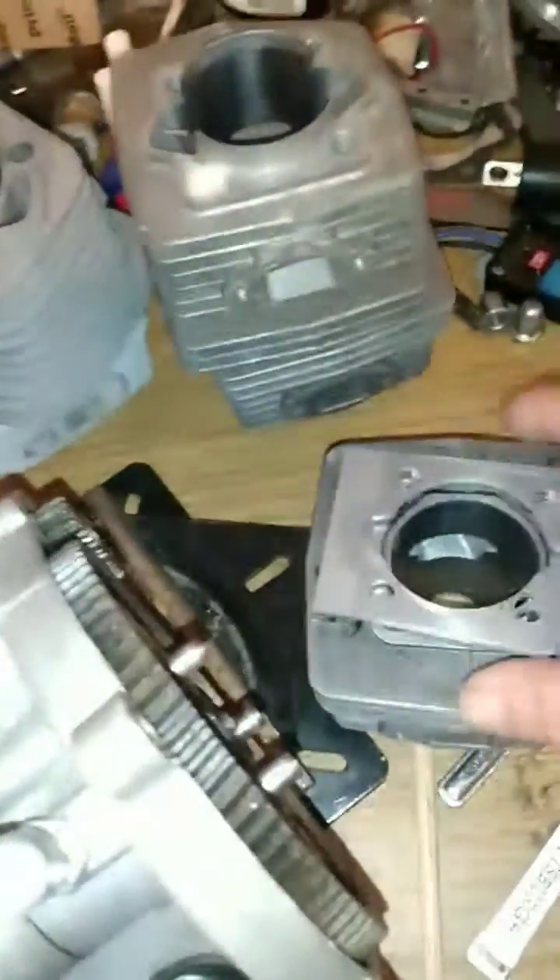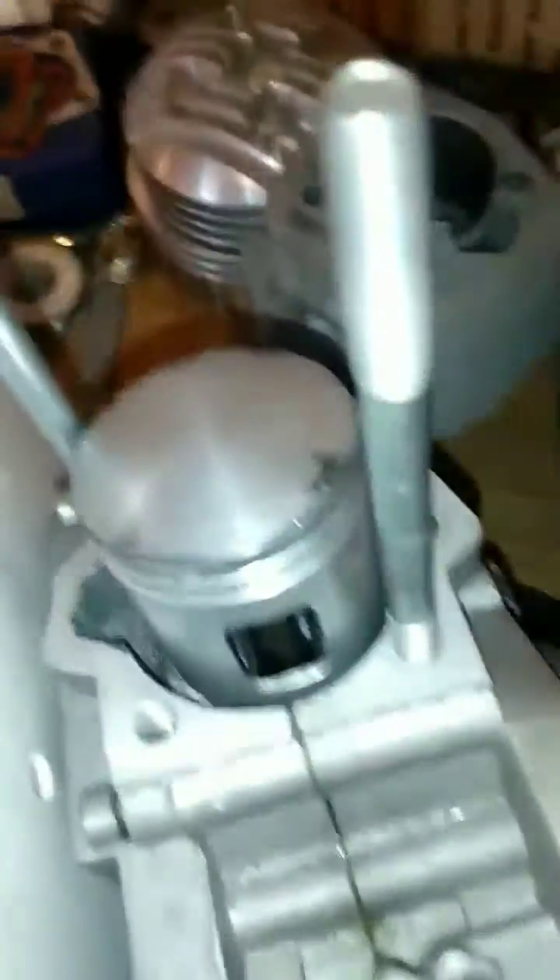I hope this video helps and makes sense to you. It's better to visualize something, and I mocked that up. You've seen the piston went below. I always look at exhaust port opening, transfer opening, inlet opening. Then I consider blowdown and blowdown percentage. I hope this video helps you.